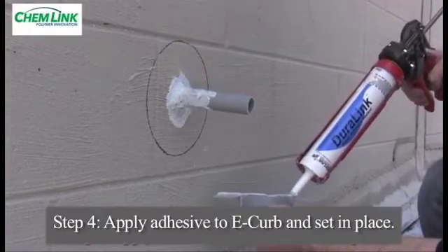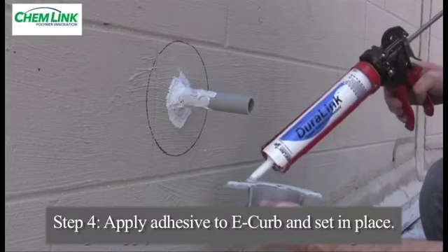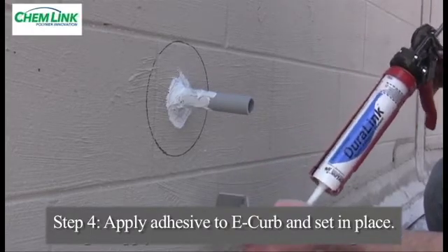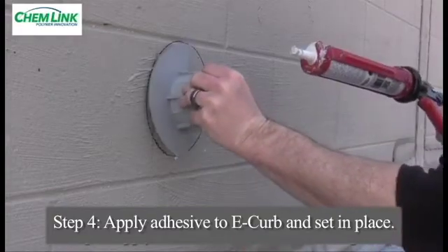Take the first section and apply a quarter inch bead of Duralink around the entire bottom perimeter and an additional bead down the center of the component section. Press the E-curb section firmly in place, flattening the beads of Duralink.